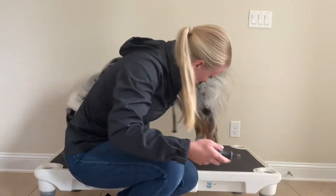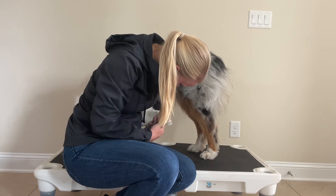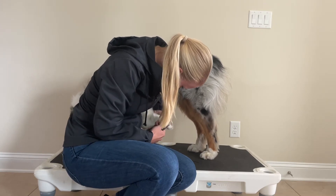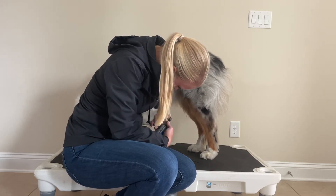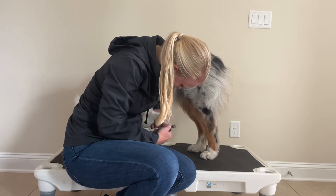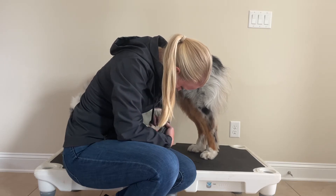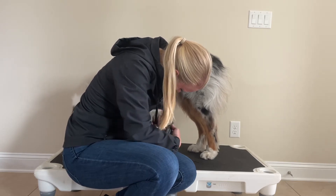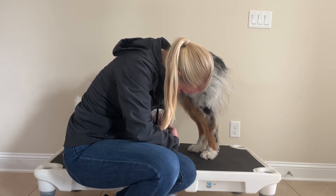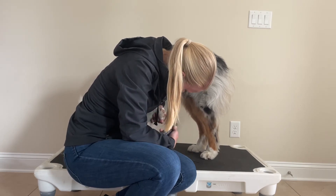Once I've finished his back toes, I move up to his front toes. You'll also notice how I am picking up his feet kind of backwards and not picking them up too far where he's losing balance — I'm always acting as a support for him as well. Again, you can't see his face, but he is still licking that peanut butter.